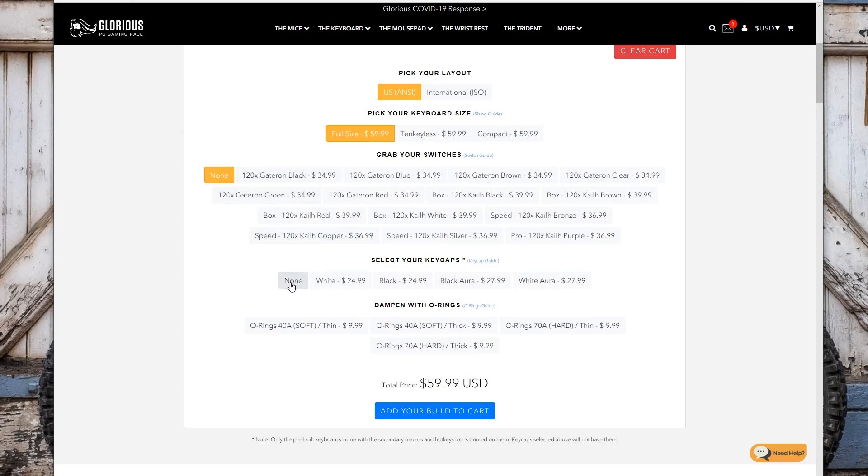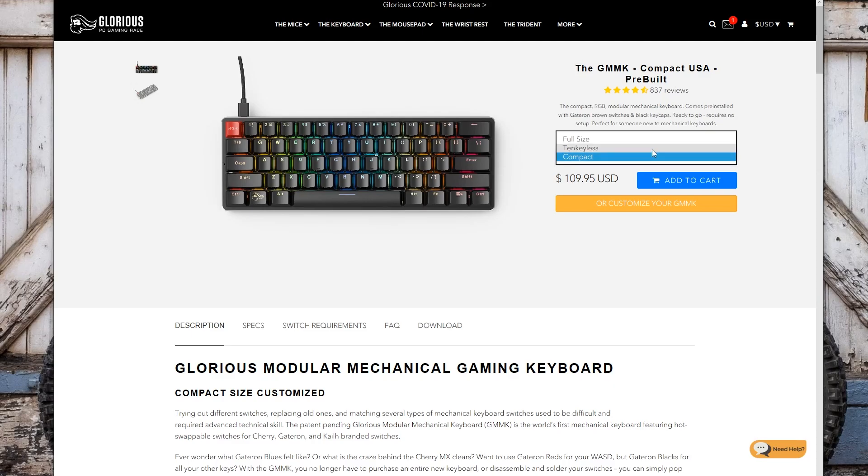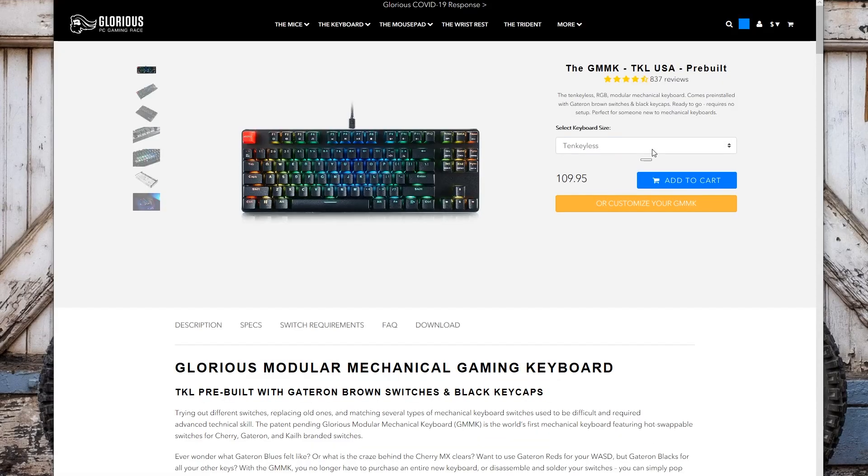When you're purchasing one of these keyboards you can also select to customize it, and in those options you can choose the bare-bones version which brings the price down to $60 — which is pretty incredible for this board. Or you can select a wide variety of MX-style switches if you have a specific one you like. There are also a few different keycap options in black and white and a few others. The compact, tenkeyless, and full-size pre-built versions all come in at $110.